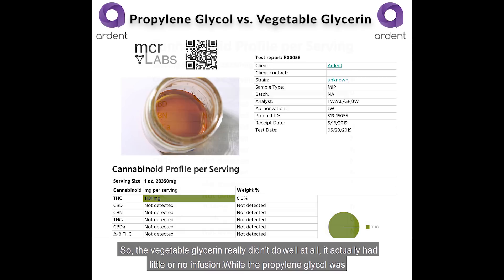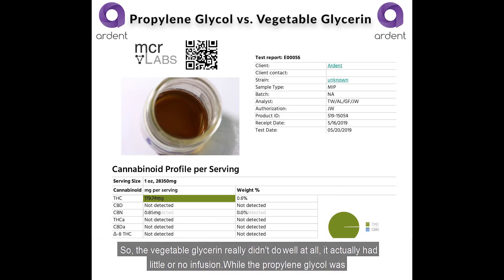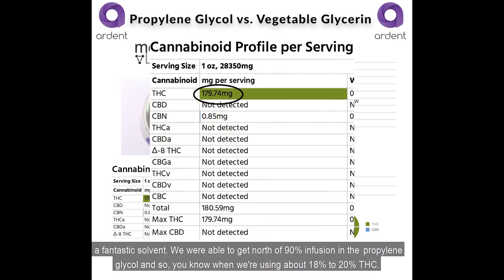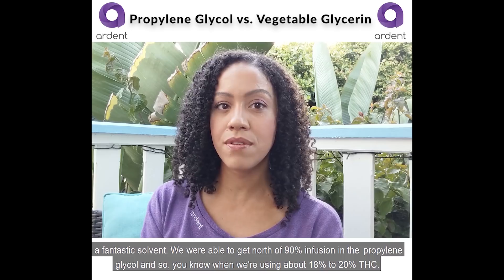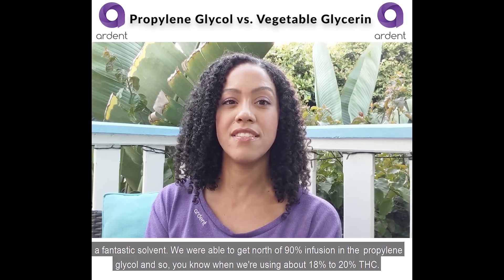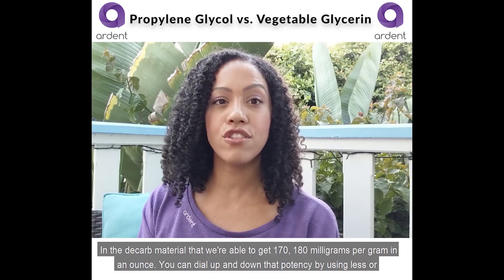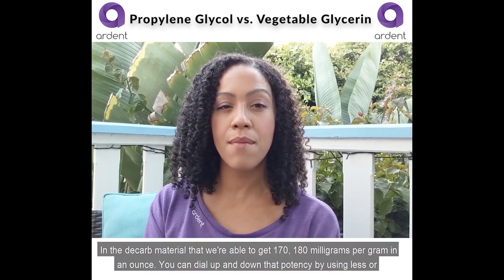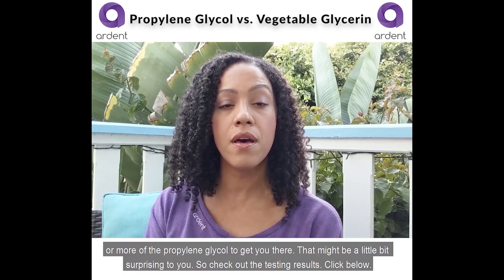The vegetable glycerin really didn't do well at all — it actually had little to no infusion — while the propylene glycol was a fantastic solvent. We were able to get north of 90% infusion in the propylene glycol. Using about 18–20% THC in the decarbed material, we were able to get 170–180 milligrams per gram in an ounce.